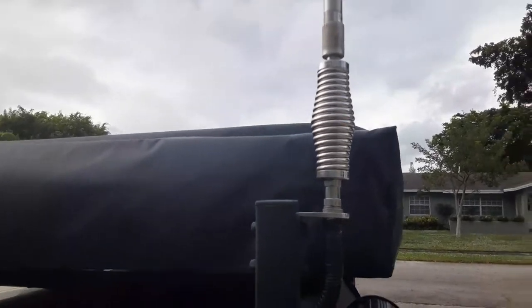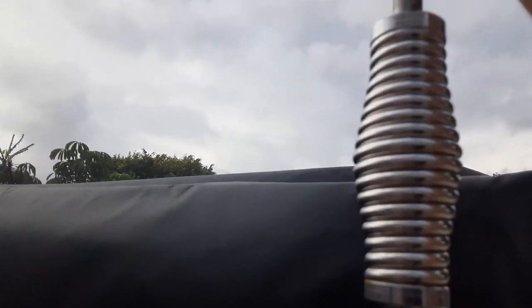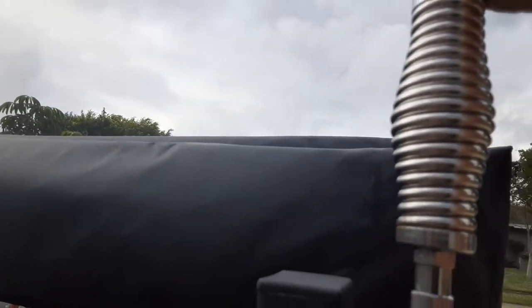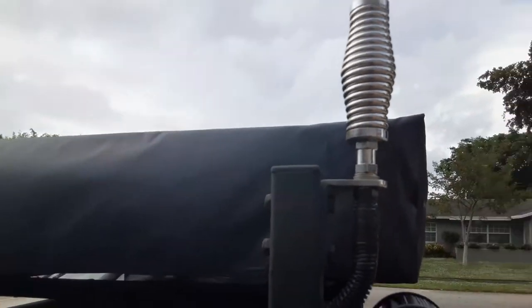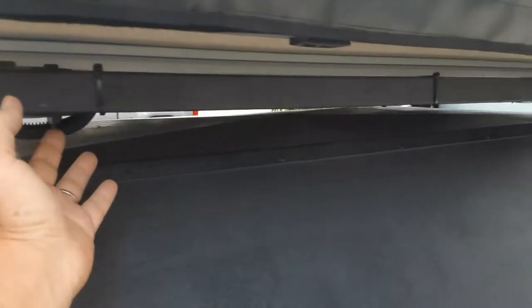You can see the install right here — it's got a spring and a quick disconnect in case I need to take the antenna off very quickly. Just pull down, twist, and it pops right off. And it's got plenty of sway, which is just the antenna.